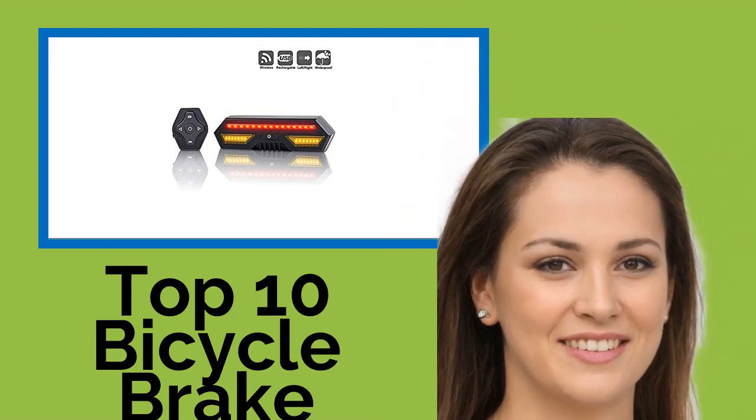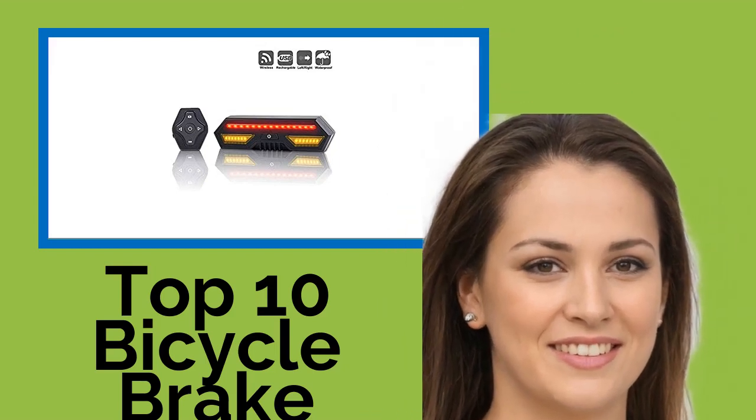Hi, welcome to Best Review Channel. Here are the top 10 bicycle brake lights of 2021.